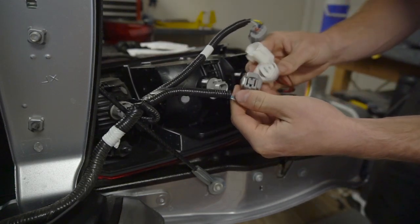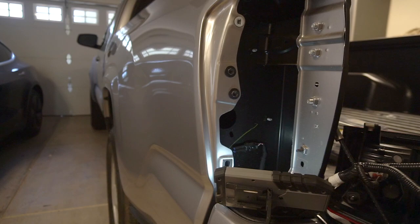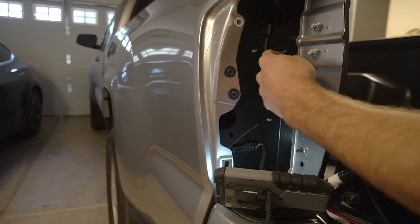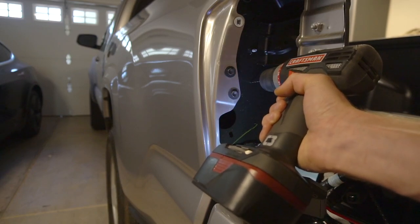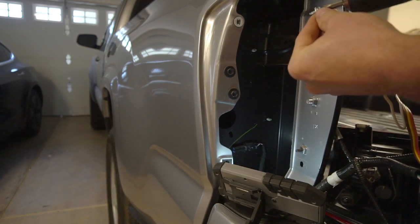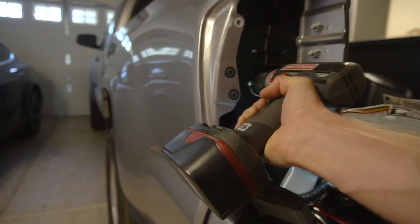Same thing with the triangle one — go ahead and do male and female right here. Test pull looks good, then click it in. Now you want to drill the ground wire hole. You want to use a 3/32nds drill bit. I would not drill through right here because you're going to go through the bed. So either here or on this plate — I'm just going to drill it right over here. Then get the white ground wire. I like to have it so you can see the little copper piece. It's a self-tapping screw, but the 3/32nds drill bit really helps out.